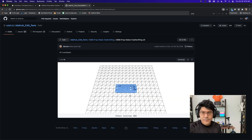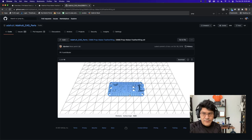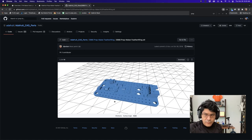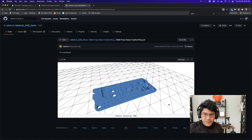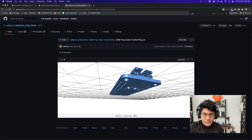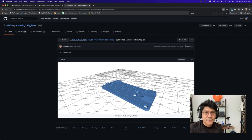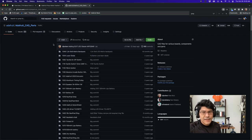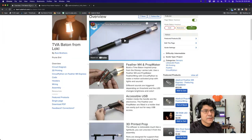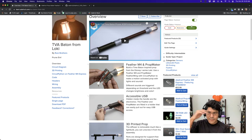For the Prop Maker Feather Wing on GitHub there's an STL, a STEP file, and a Fusion 360 file. It includes all the connectors and a built-in switch for the reset. They currently don't have the headers modeled, but that's fine. This is where you get access to the CAD files so you can model around them rather than starting from scratch — these source files let you build on top of the existing board geometry.